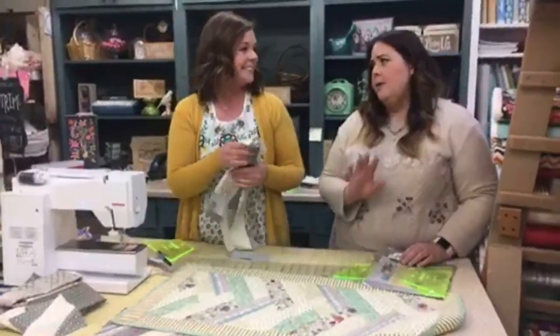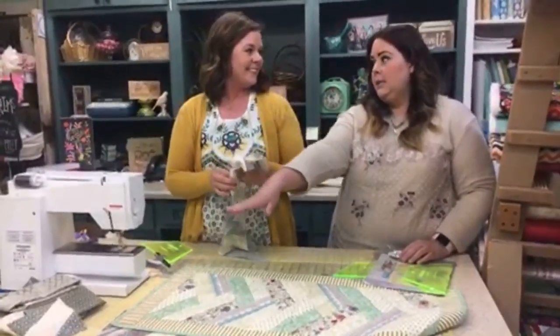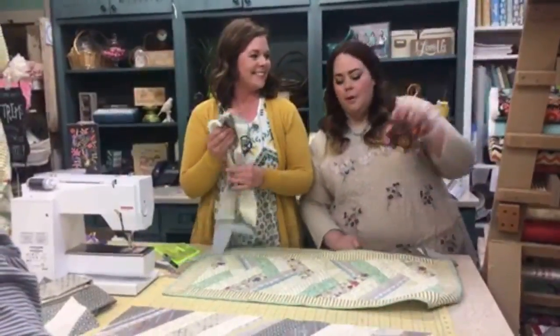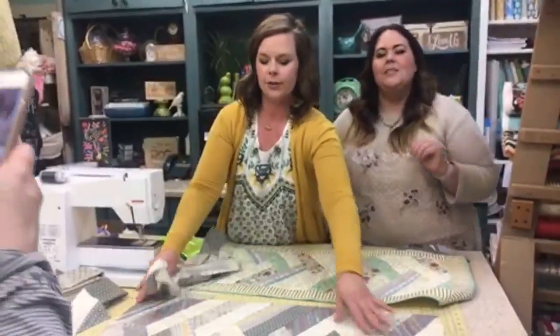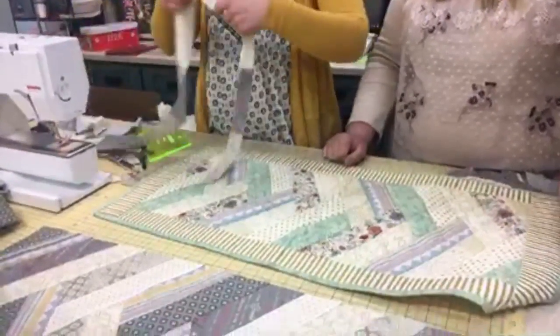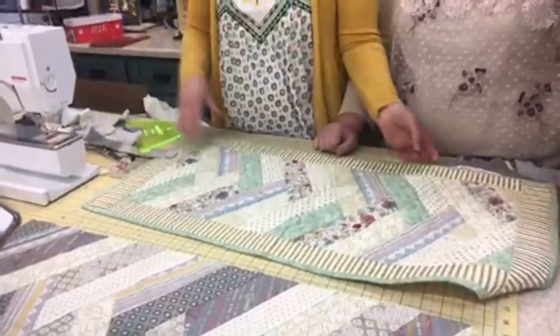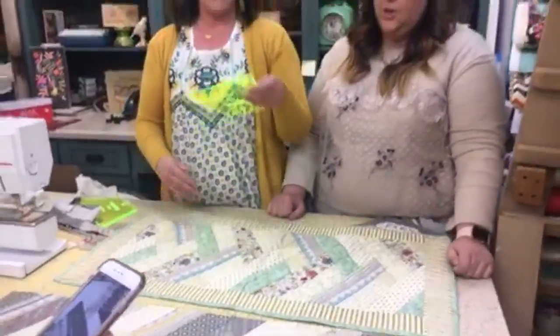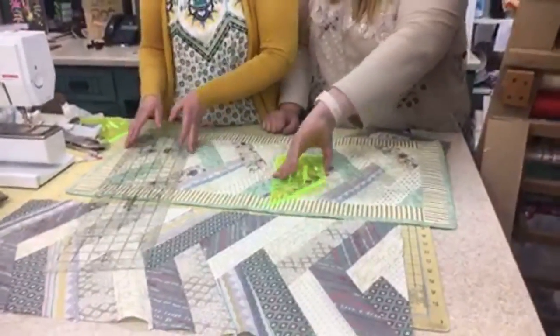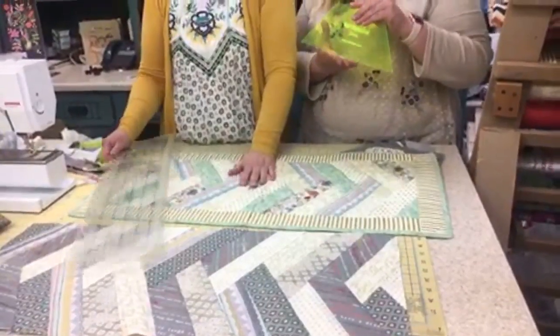You're not just getting any fat quarters — you're getting these specific coordinating prints. What you see is what you get, which makes the promotion even more special. Someone asked: is there a benefit to the ruler being green? It's just easier to see on your stash — unlike a clear ruler, which blends in and gets lost easily.